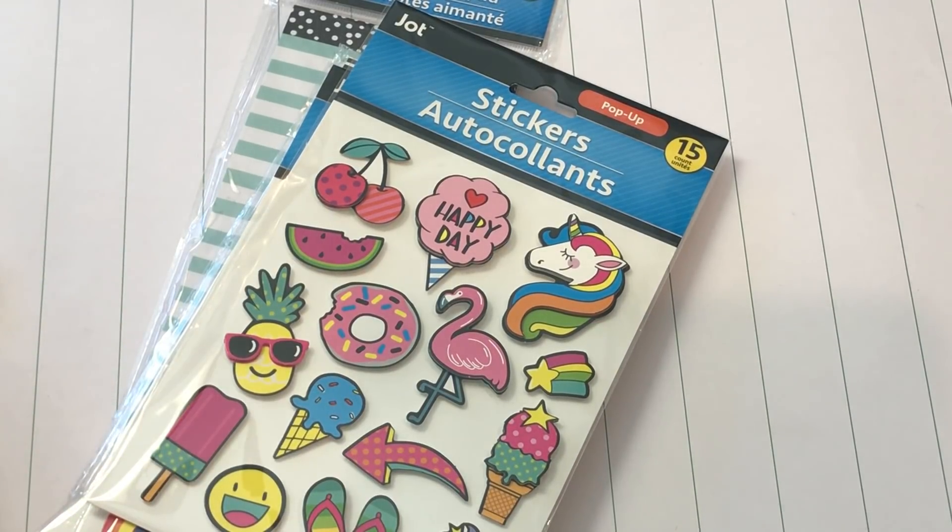Hello my crafty friends, it's Erica Scrap Diva 29, welcome back to my channel! I'm coming on today with a Dollar Tree haul, and then I picked up a couple of things at Michael's that I want to share as well.